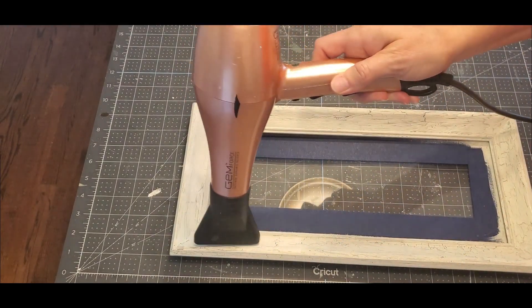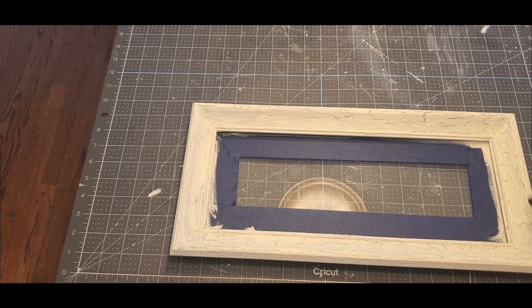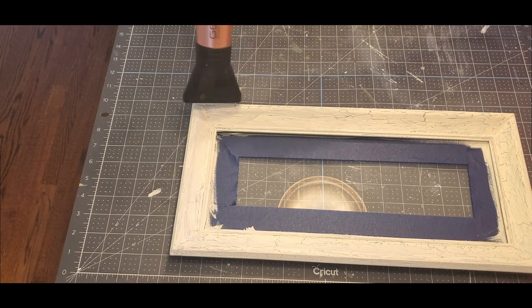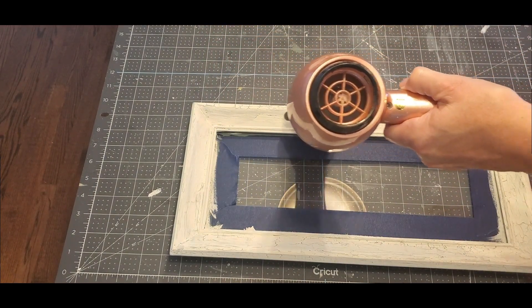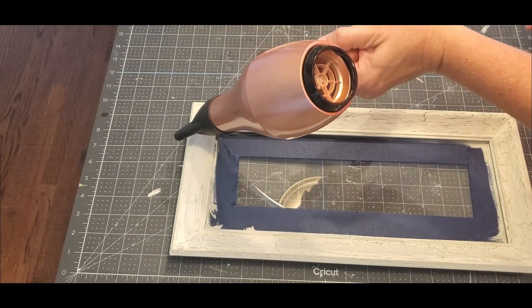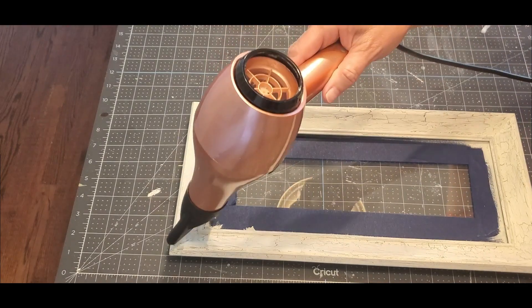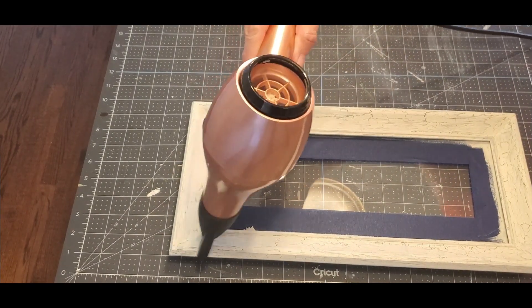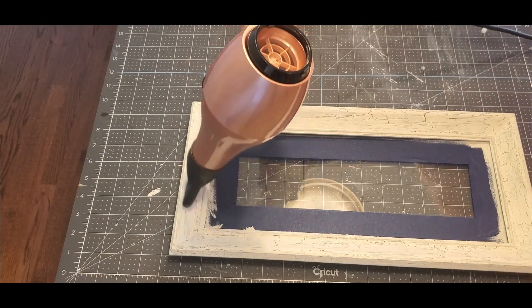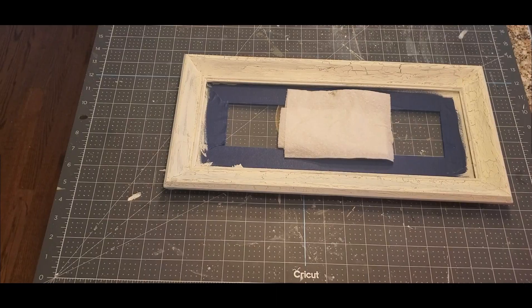After painting in the white, I took my blow dryer and went around the edges — I just think it's really cool to watch it crackle. I'm doing this method on all of my flips because I'm trying to make the whole ensemble go together. I did this same thing with both frames. Just make sure you dry it really well between each coat.